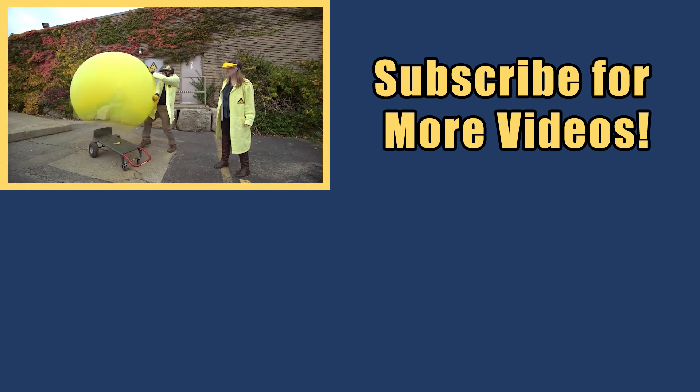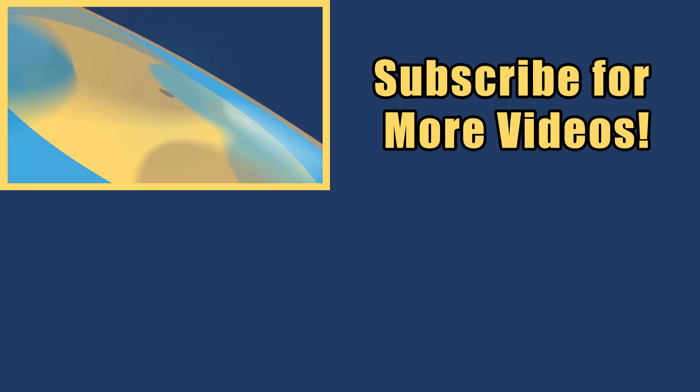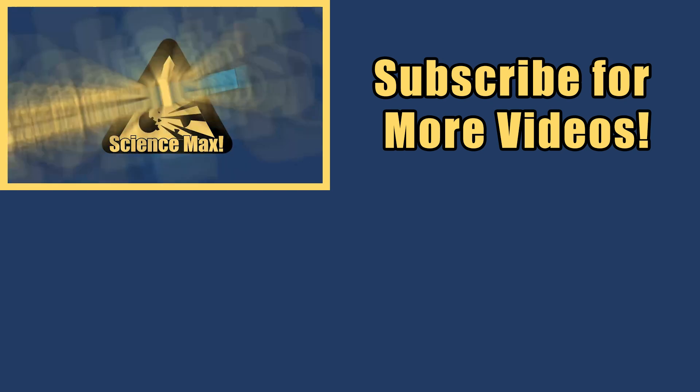My name is Phil, and I take your everyday science experiments and do them big. This is Science Max — experiments at max!